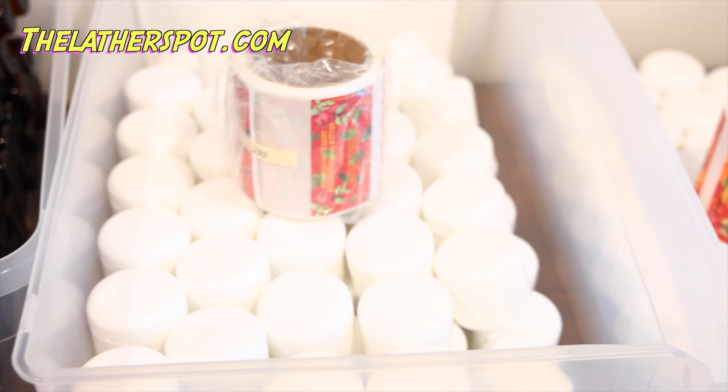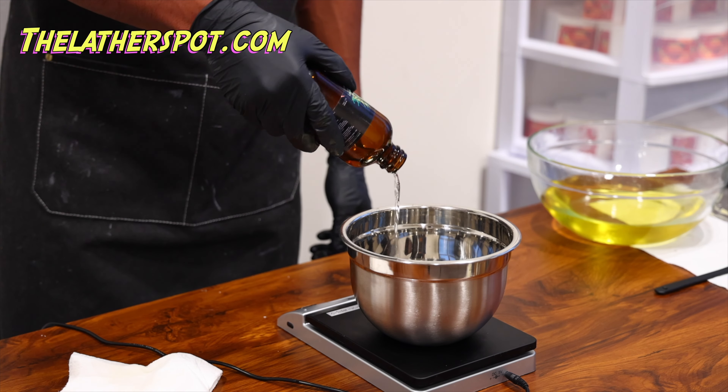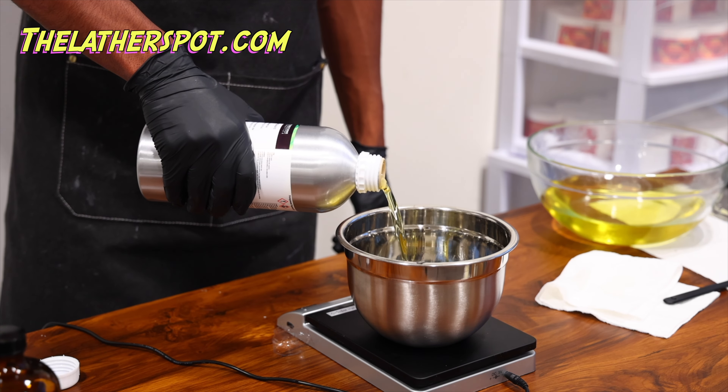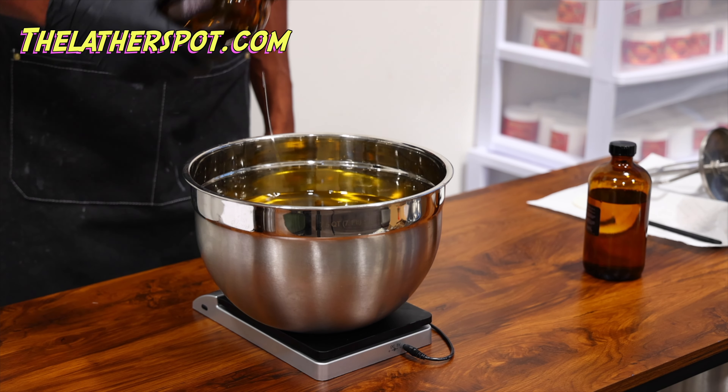Today I'm going to make you guys some testers. These testers are going to be pretty affordable, under $20. You can grab your tester, see if you like it, and then come back for the real deal. These testers are only going to be one ounce to two ounce bottles, so they're not going to last you months like the four ounce bottles plus the bundles.